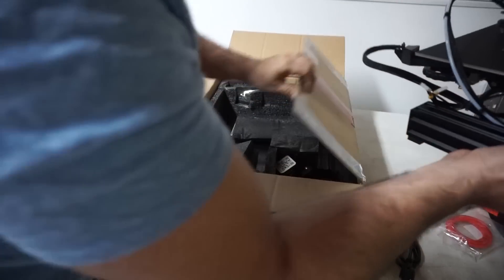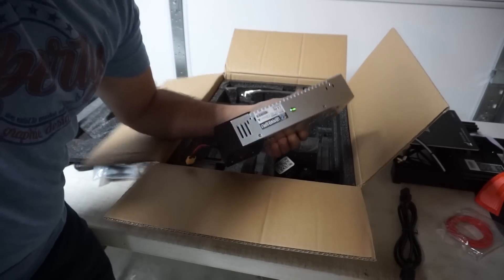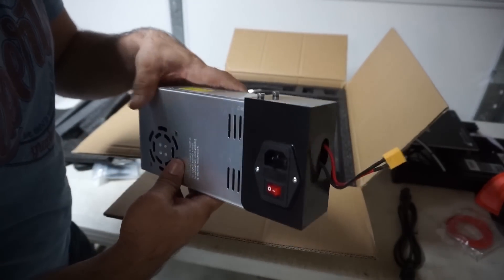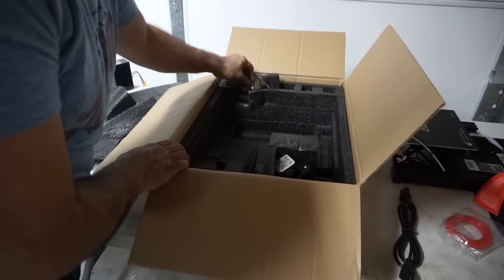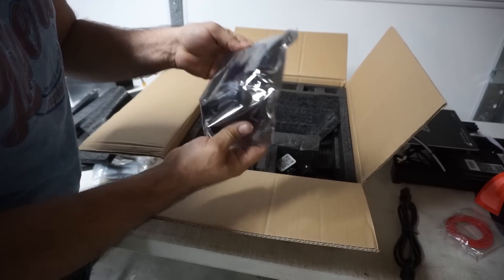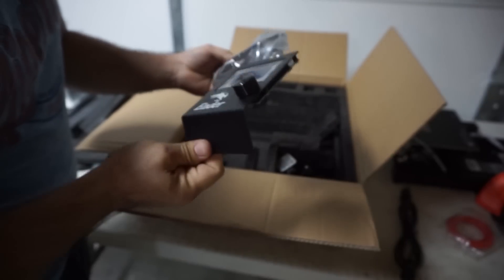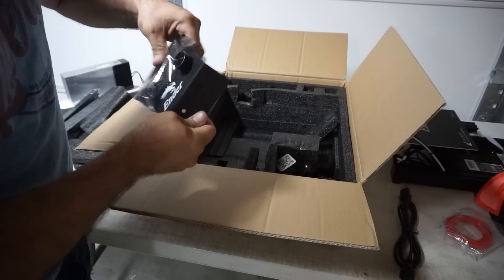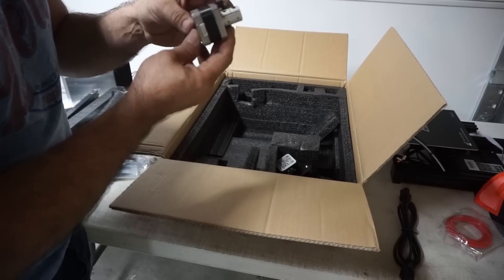Okay so there's a base. More foam, the power supply — I've been watching videos and a lot of people are like, 'Oh brand new power supply, this is 24 volts,' and I'm like I don't know what that means. There's a control panel — little itty bitty stuff compared to the stuff that we use.